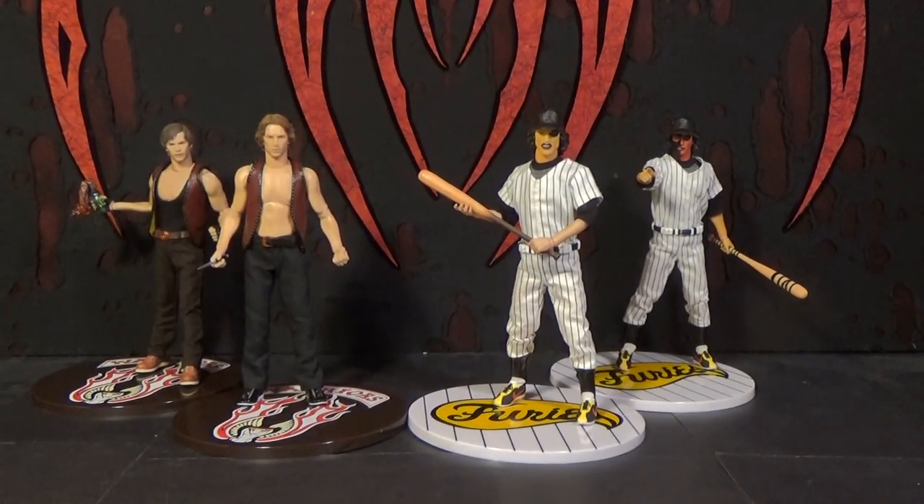There they all are on their bases, which looks pretty cool. The only issue with the bases, especially if they keep making more, is that you won't be able to get them standing very close together and they're kind of huge. That wasn't an issue with previous individual figures, but these guys you're going to want in a group. You might want to spread them out across a shelf, or they'll be fighting each other from 10 feet apart.